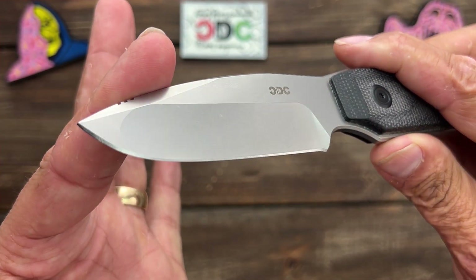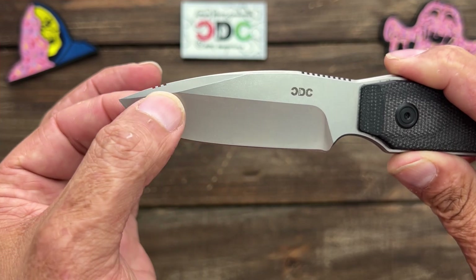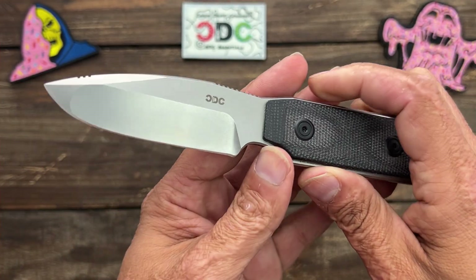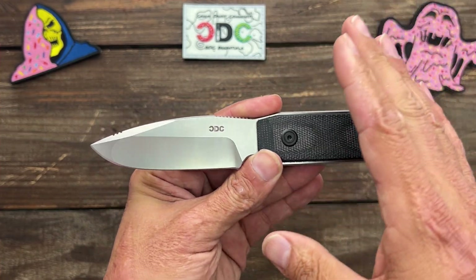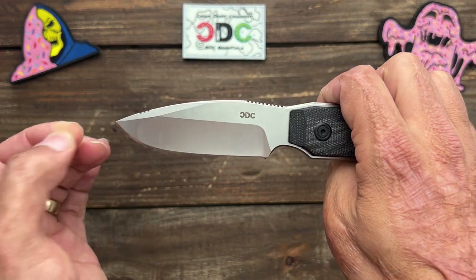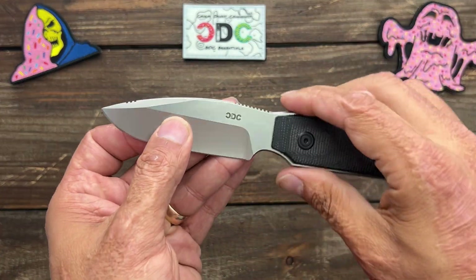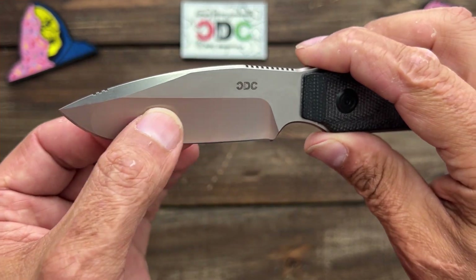Those grinds give it a nice aesthetic. If it were me, I would like a hollow grind all the way to the tip just because I like them nice and slicey. But if you need something that can handle just about anything, this would do a great job. You've got heavier task capability up front in that tip area if you need to bore down or pop something. And that nice slicing portion with the hollow grind handles lighter cutting well.